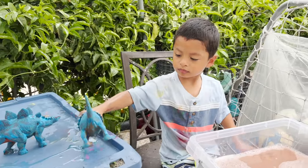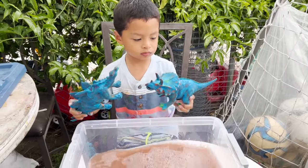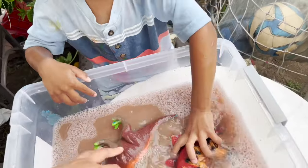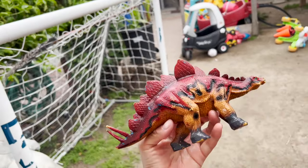Last two dinosaurs. We're going to put both of the dinosaurs in the water. Our two dinosaurs. Orange and green Triceratops. A red, black, and orange Stegosaurus.